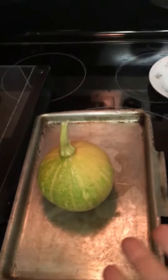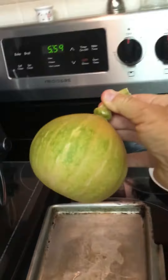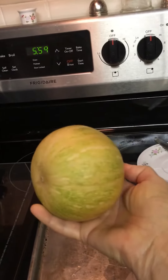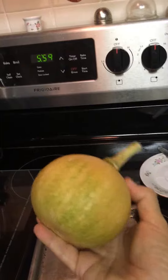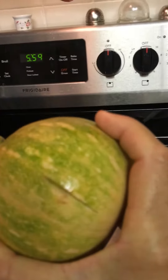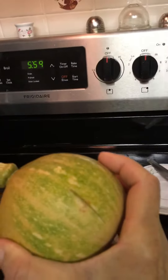This is all I have so far. This is a seminole pumpkin — it's native to Florida. What I've done is made a slit in it with that knife so it won't explode.